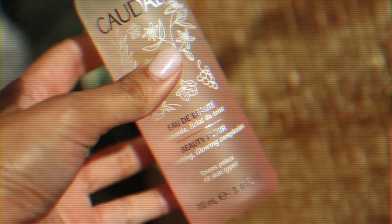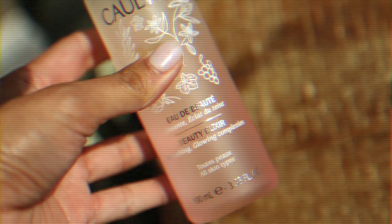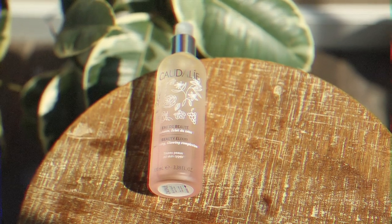First thing you're going to do: cleanse your skin, tone, put on your sunscreen, put on your moisturizer, and let that sink in for a few moments. I've already done all of that, and now my skin doesn't feel quite as fresh as if I had just applied moisturizer. So to just re-moisten my base, I'm going to spray some of this Caudalie on and give that a moment to set.